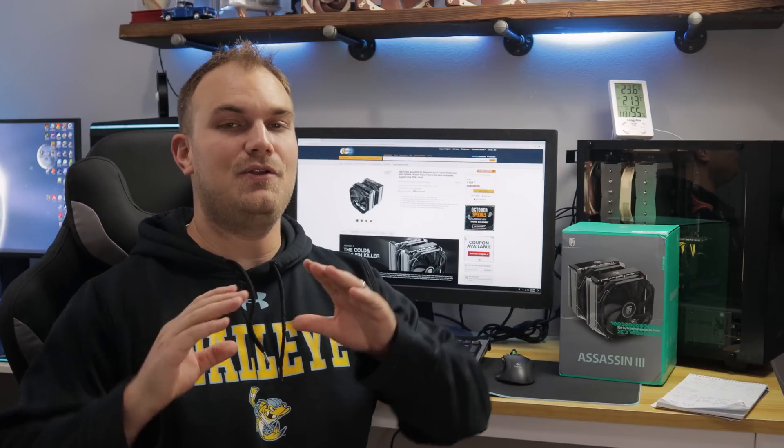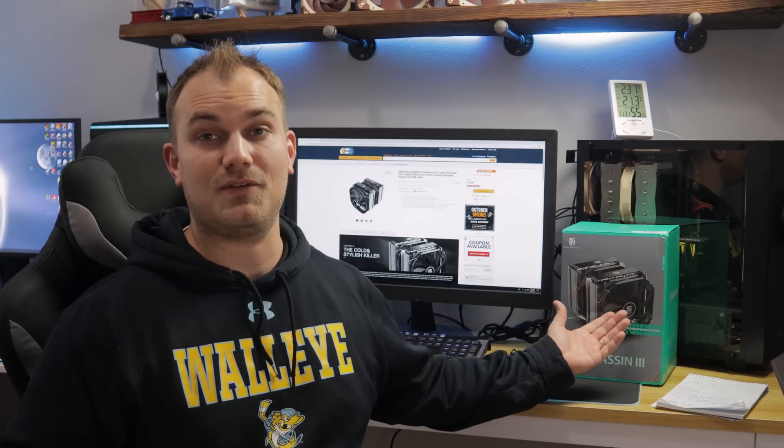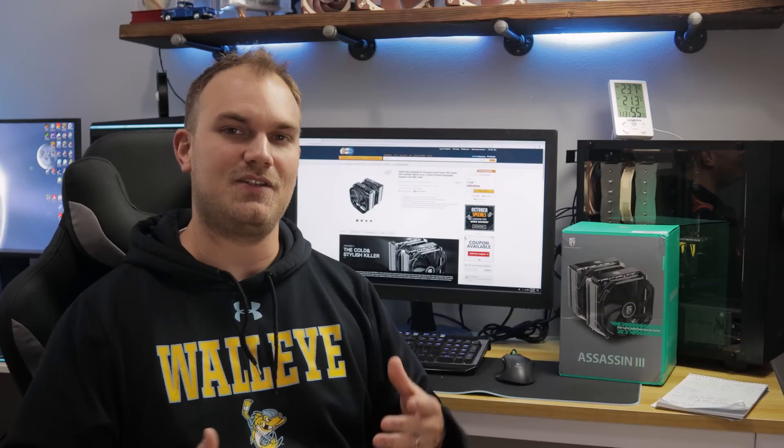Let me know what you guys think — do you think the Assassin 3 is all it's cracked up to be? Do you like how it looks? If you think the NH-D15 is still the best, let me know why in the comments. But I'm sold — the Assassin 3 is the best. You might be wondering why I still have the NH-D15 installed — well, it was already in there, and I want to use it in a build coming out later. Stay tuned for that, and thanks for watching.